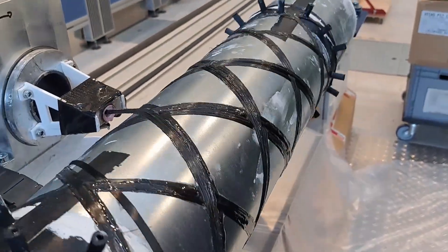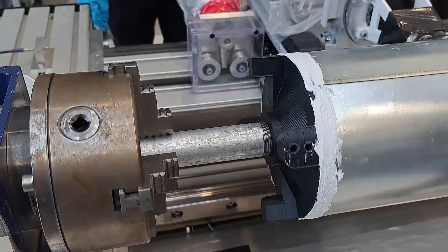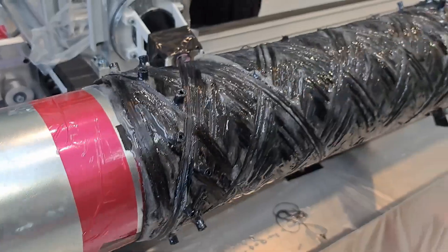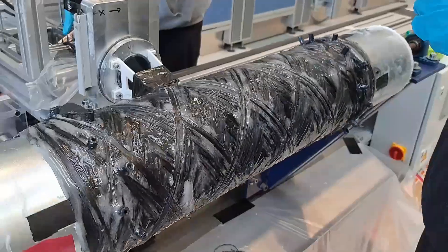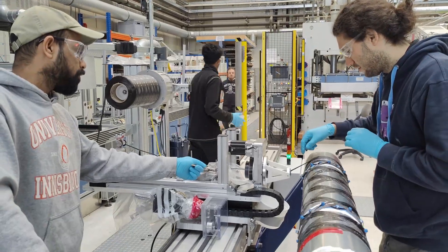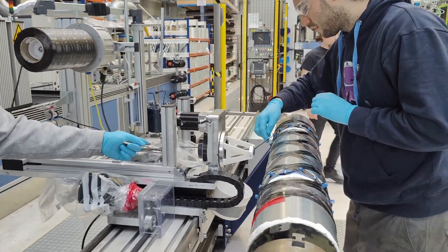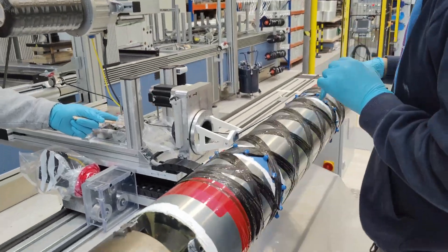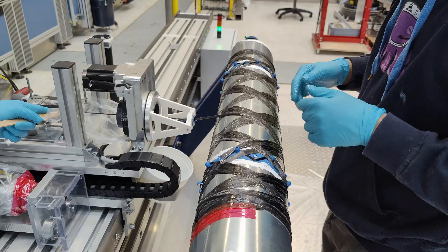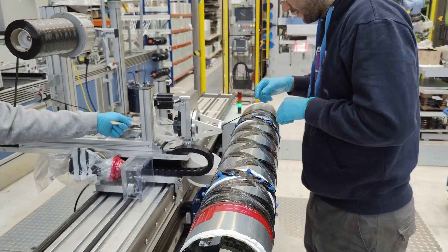We have some experience with winding carbon fiber from earlier videos. The way we usually do this is to have a metallic liner that we then wind over top of, which gives us a pretty strong carbon fiber part. The plan is to do the same thing here, only we're going to push the boundary of how thin we can make that liner — this time using 0.5 millimeter thick aluminum, which is some of the thinnest we've ever used.